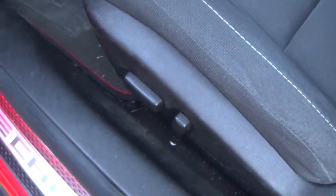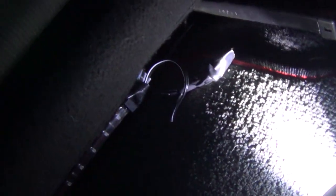This seat goes back and forth by eight and a half inches, so I got the wires as short as I could so I didn't have a bunch hanging out. If you put the seat back, that wire just gets covered.